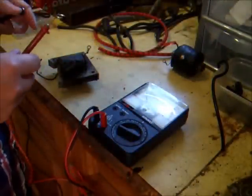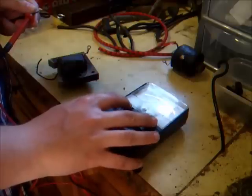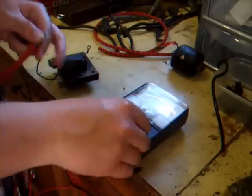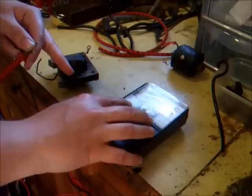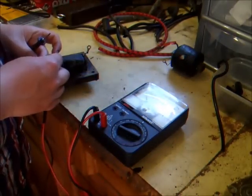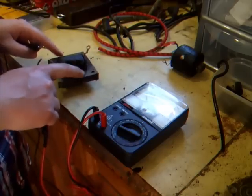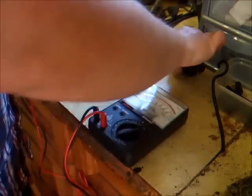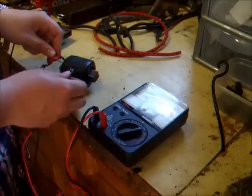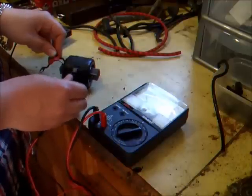We've gone to RX1 on this meter now to measure the lower resistance of the primary winding. We zero it and you can see we've got a nice reading there — this is definitely a good coil, and you'll get exactly the same reading that the digital meter gave us with this dead coil as well. The only difference being that this meter's needle won't move at all on the dead coil.